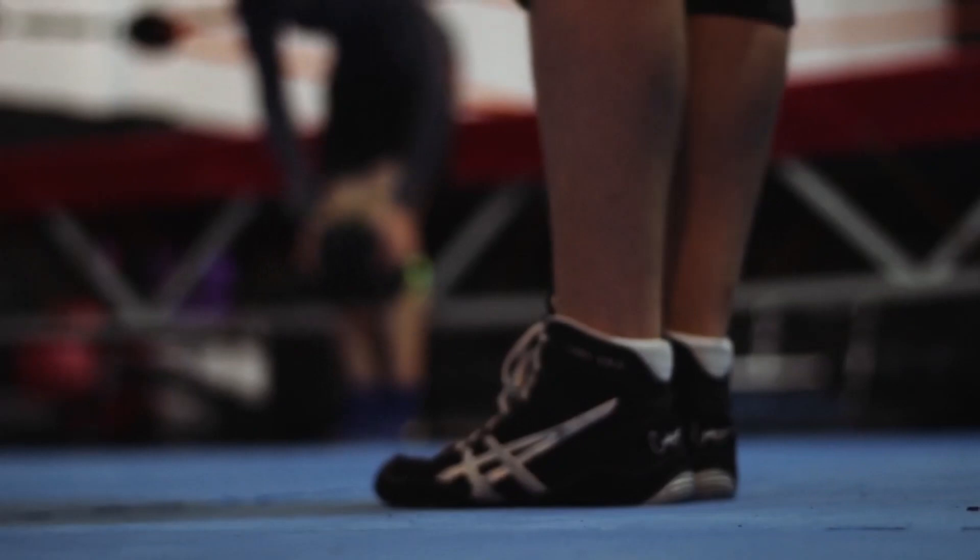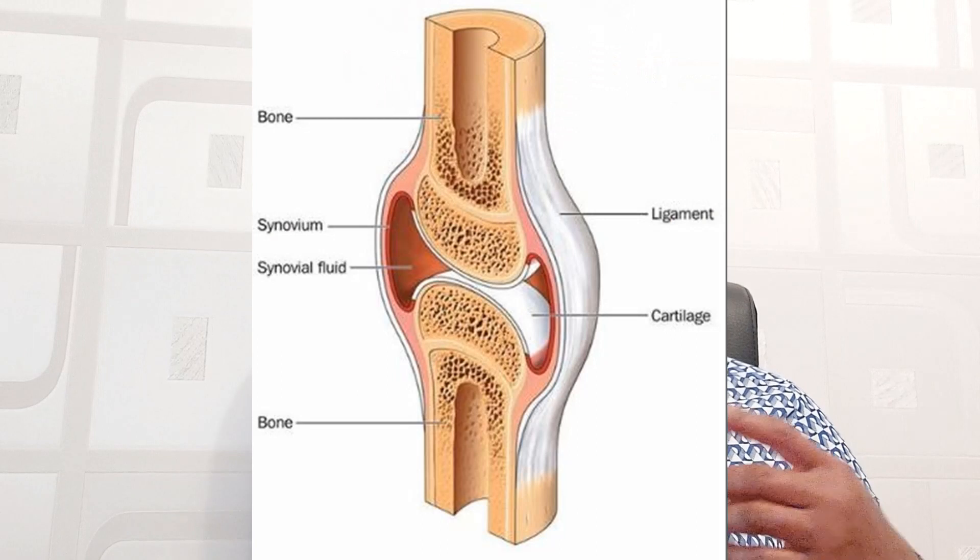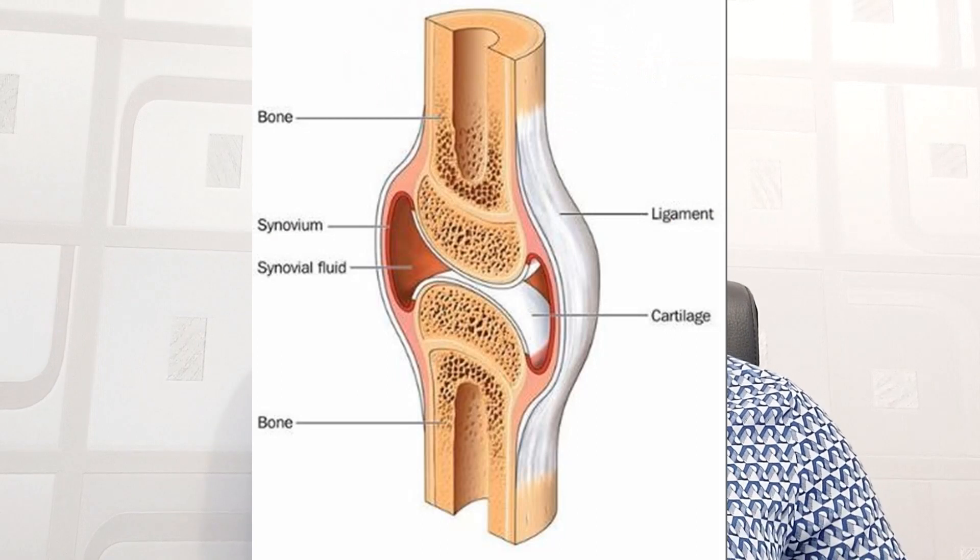The first one is to warm up properly before you start exercising. This prepares the body for the demands of exercise and it makes synovial fluid — which is the fluid that prevents friction between joints — become less jelly-like, meaning it becomes more of a liquid consistency. This helps lubricate the joints properly.